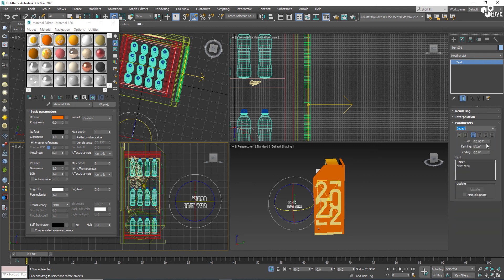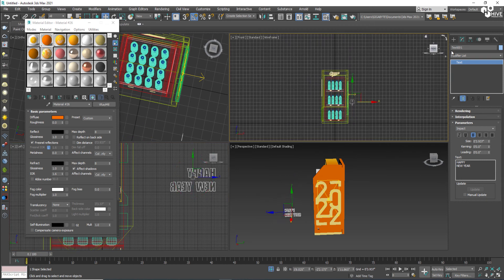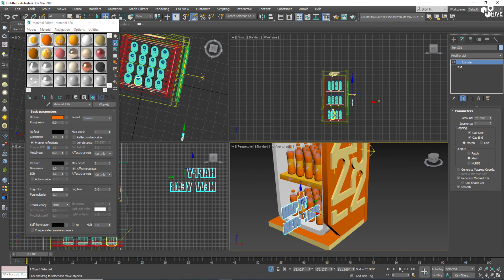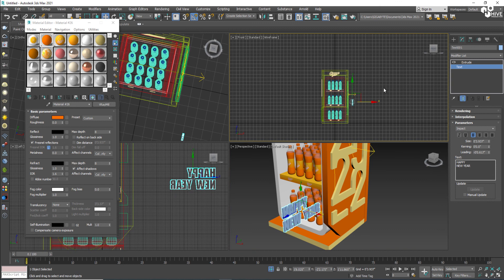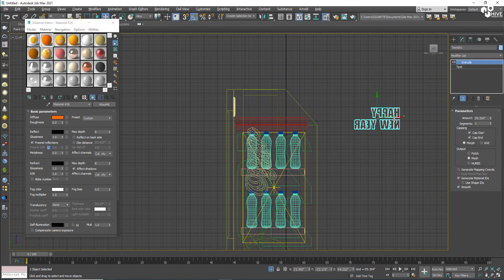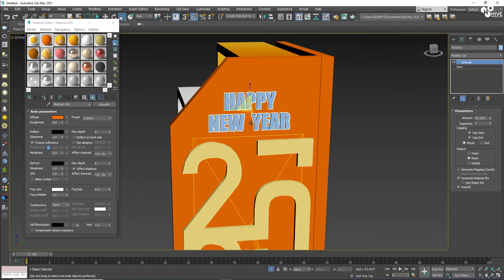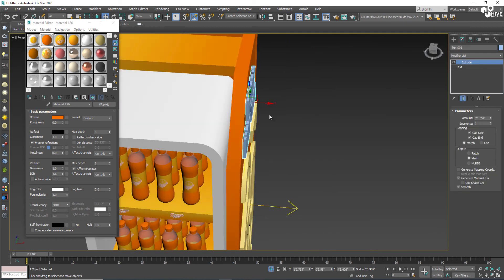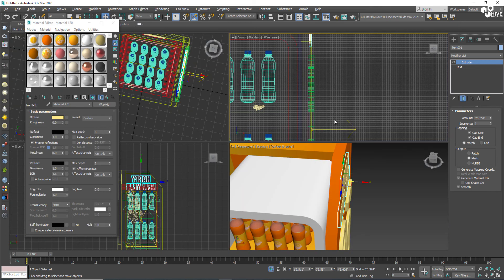I'll assign Impact font and apply the Extrude modifier to make it 3D. Then I'll place it on top, make it centered — on the top it will look great, like 'Happy New Year 2022'. I'll assign the same material to it.